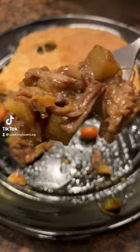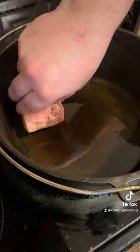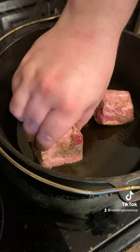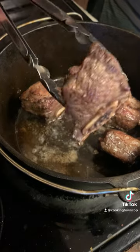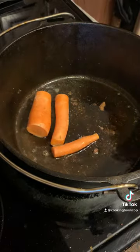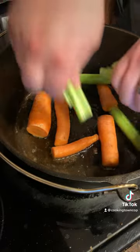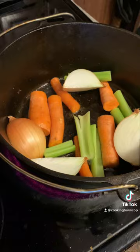Beef short rib pot pie. First, we're going to start with the short ribs in a cast iron Dutch oven. Add in some oil, get it very hot, and we're going to sear every side of about 20 ounces of beef short rib. We're not going to cook them all the way through, just sear on each side, then take them out of the pot.